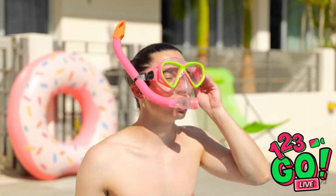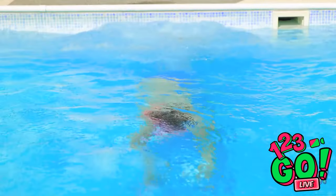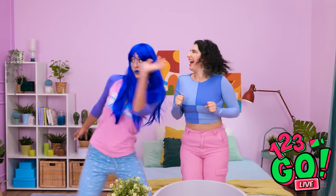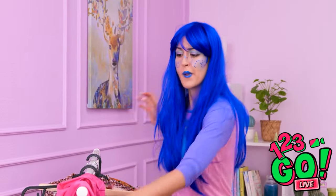All right, people! I'm going in! Mom's gone for an entire hour! Quick, what do I try on?